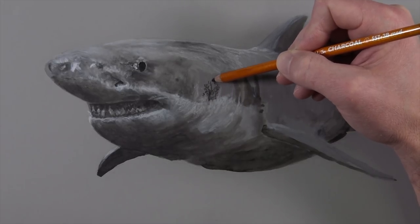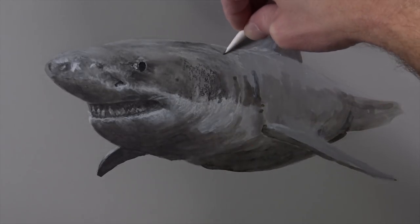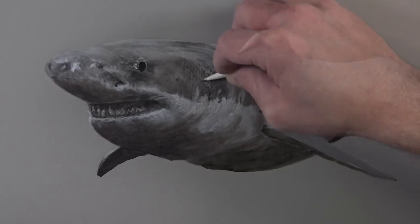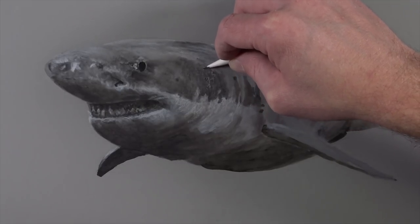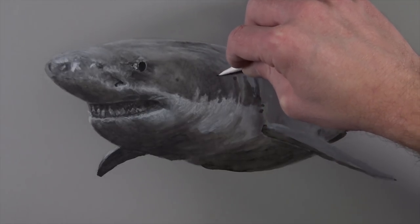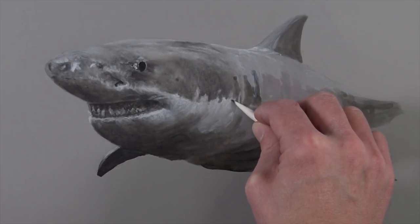You'll notice that as we're working our way down the right side of the body of the shark we're working in small sections as we go. You can apply all of the dark charcoal and then go back and apply all the white charcoal if you prefer, but I've noticed that working in small sections allows me to evaluate each section as I go — evaluating the contrast between the different values as well as the texture — and it allows me to concentrate more fully on each section.